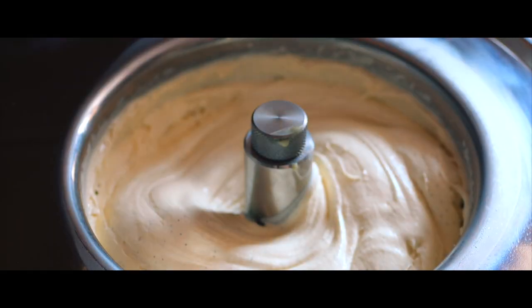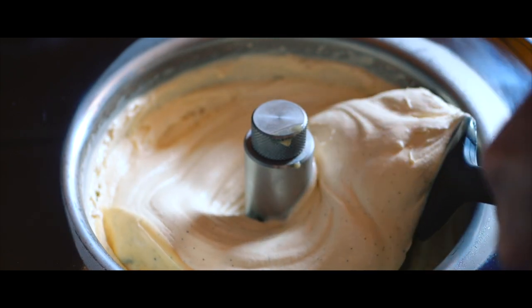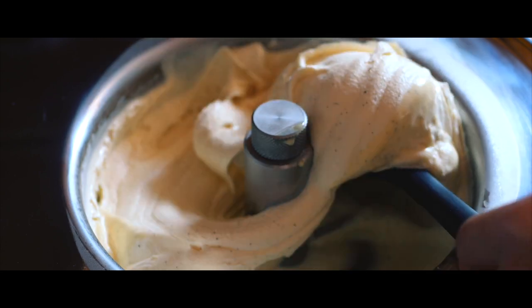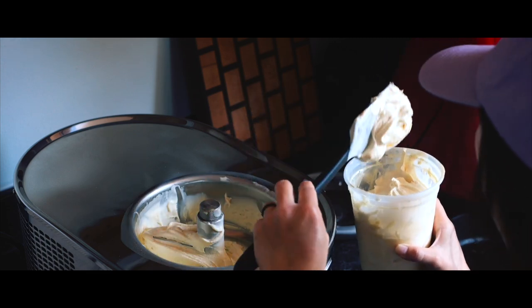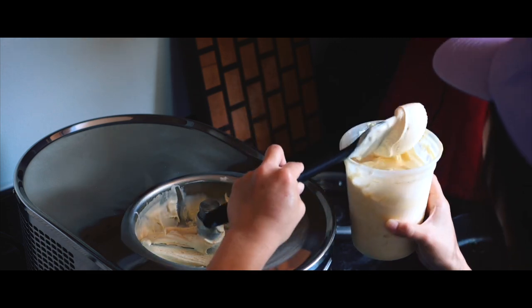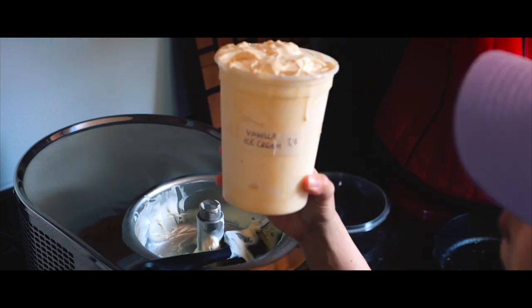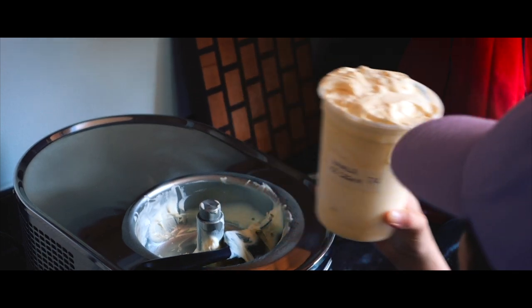All right, so we've been churning for about 20 minutes and it's looking really nice. In terms of texture, you're looking more for that soft serve consistency — it's exactly kind of what we're looking for. This texture looks amazing. It looks super creamy. I'm excited to try it. Our vanilla ice cream! So I'm going to go ahead and stick this back into the freezer so it can fully harden.